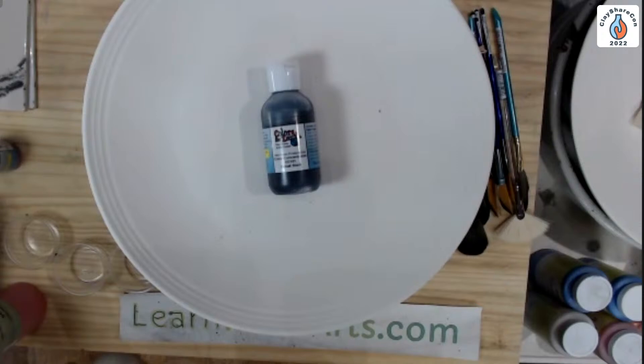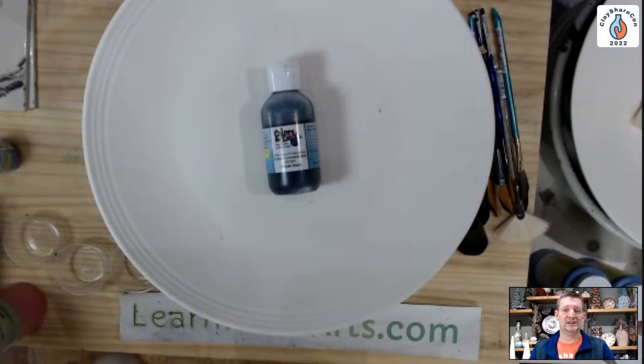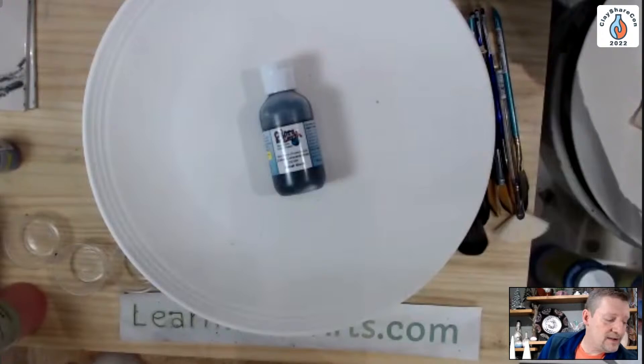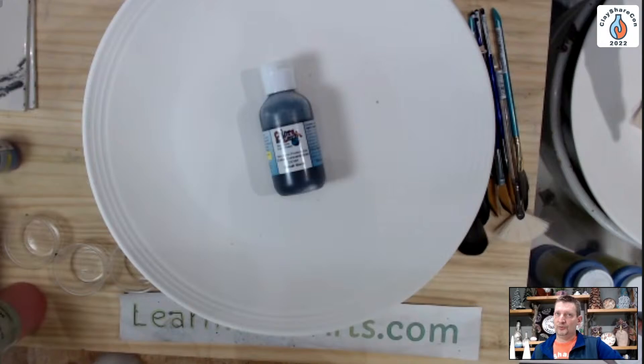I'm going to be working today with Colors for Earth color concentrates. These are basically a straight pigment with a binder in them — highly concentrated so I can thin them. A lot of techniques require thinning the color to get fine lines, so because these are so highly concentrated they work really well versus, say, a three-coat underglaze like a Mako fundamental underglaze or an Amaco velvet underglaze. If you take a three-coat product and thin it with water, you're diluting it so you're not even getting one full coat — that's why I like the color concentrates.